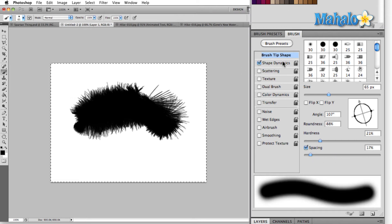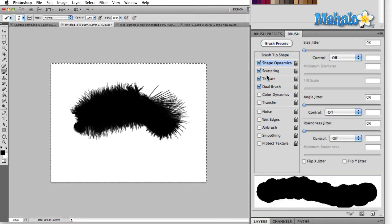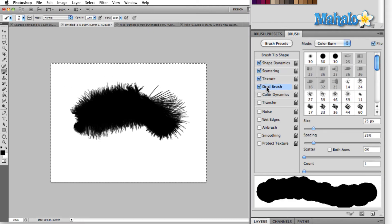Over here to the left, we're going to find all kinds of different settings that we can adjust. In a later tutorial, I'm going to take you step by step through creating a brand new brush from scratch.